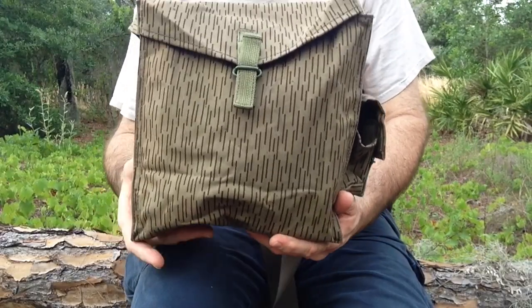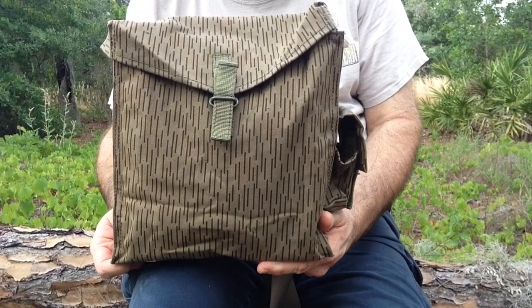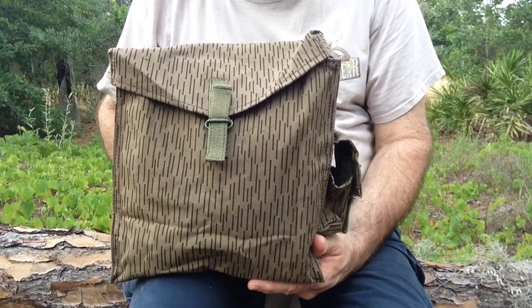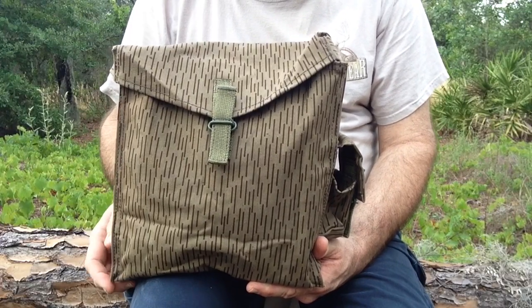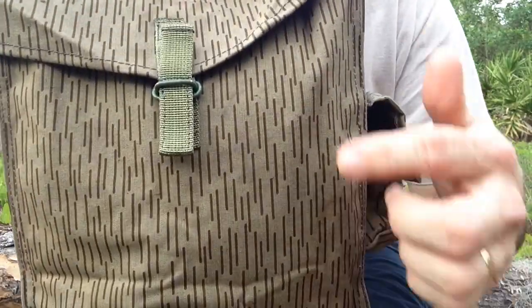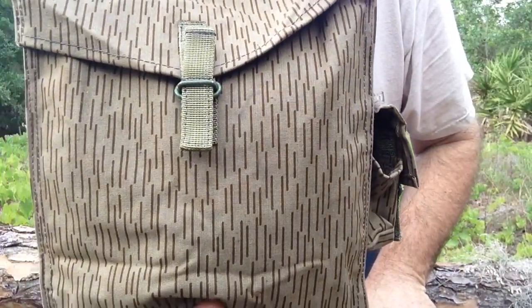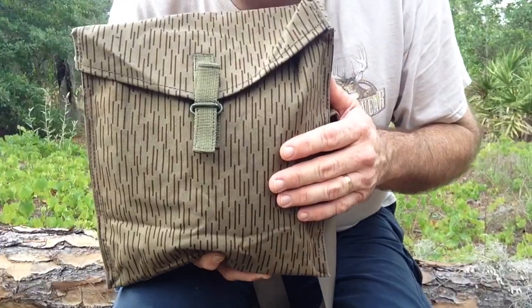Here's the East German gas mask bag that I'm carrying today. This was made in the late 80s, right up until they dissolved that army and the country became Germany again. This is the Strichtarn raindrop pattern camouflage that they had — it's on a lot of their equipment.